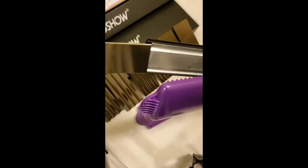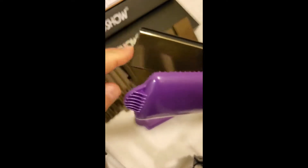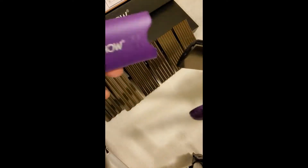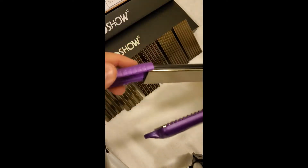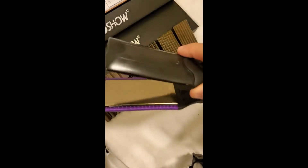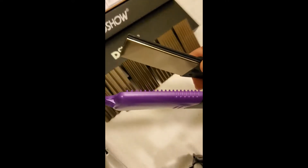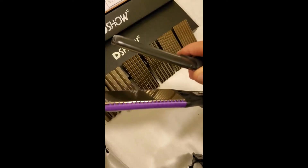I've seen some other hair straighteners, crimpers, all kinds of stuff over the years with four daughters, and this is definitely one of the better products I've seen. Five stars — if you've got some daughters, got some girls, or maybe you are one yourself, go get one.